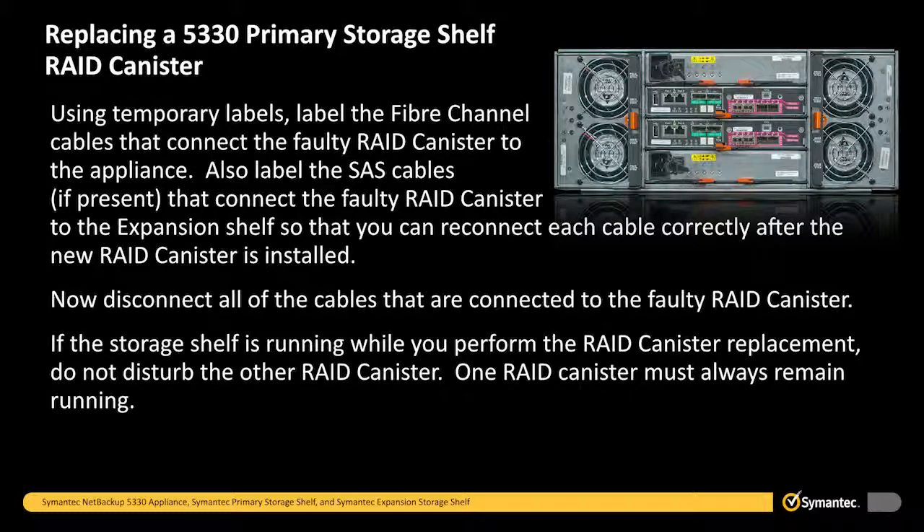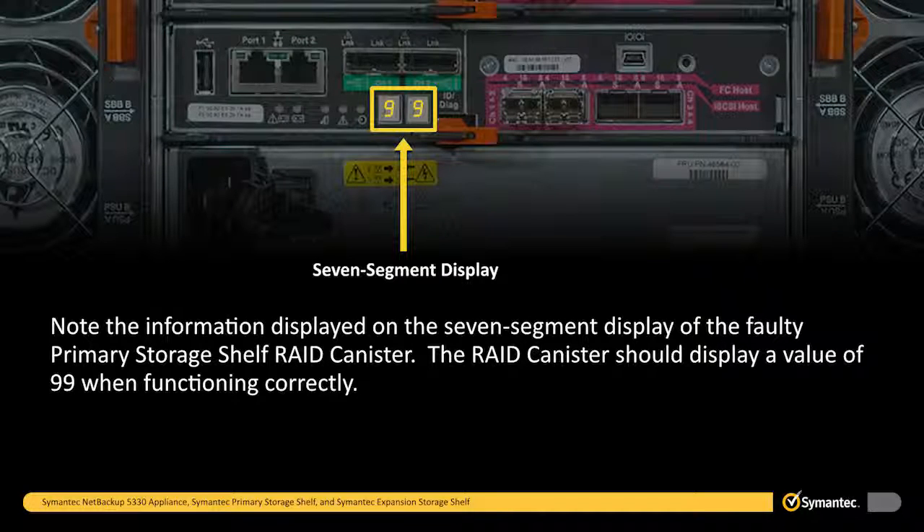Also label the SAS cables, if present, that connect the faulty RAID canister to the expansion shelf so that you can reconnect each cable correctly after the new RAID canister is installed. Now disconnect all of the cables that are connected to the faulty RAID canister. If the storage shelf is running while you perform the RAID canister replacement, do not disturb the other RAID canister — one RAID canister must always remain running. Note the information displayed on the 7-segment display of the faulty primary storage shelf RAID canister. The RAID canister should display a value of 99 when functioning correctly.